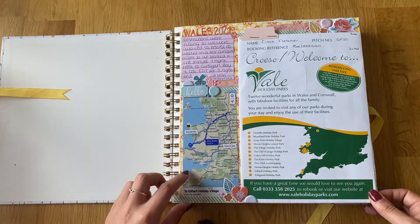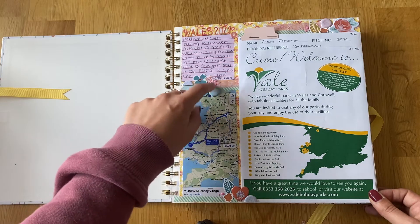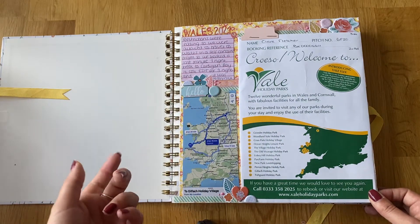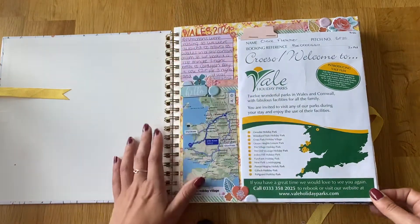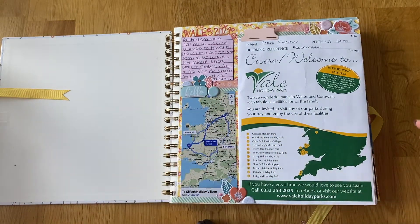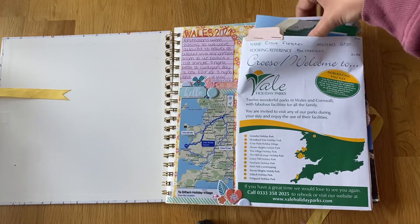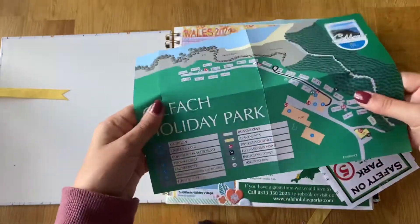There are some Paper Chase little flowers, and I used the Dovecraft enamel gel that you can make little dots out of. There are some little alpha stickers, and then this is obviously just our pack of stuff that we got given when we checked in. It was an envelope but I just cut the top off and used it as a pocket, so there's a map of the resort in there.